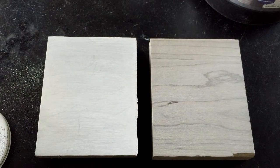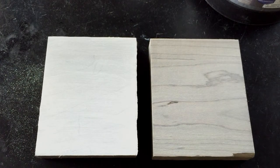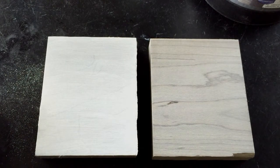Once the product's been applied, you just want to wait a couple of minutes. The wood is going to absorb as much product as it can, and then in three to five minutes we are going to come back and wipe the wood surface.